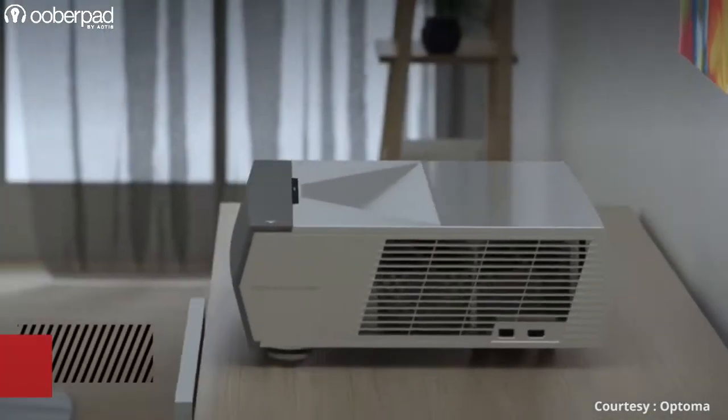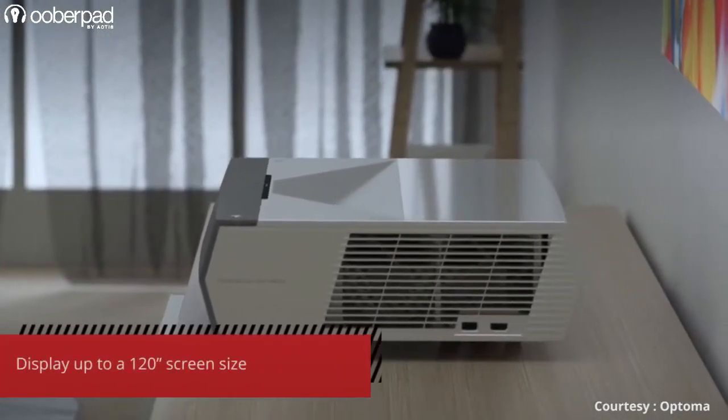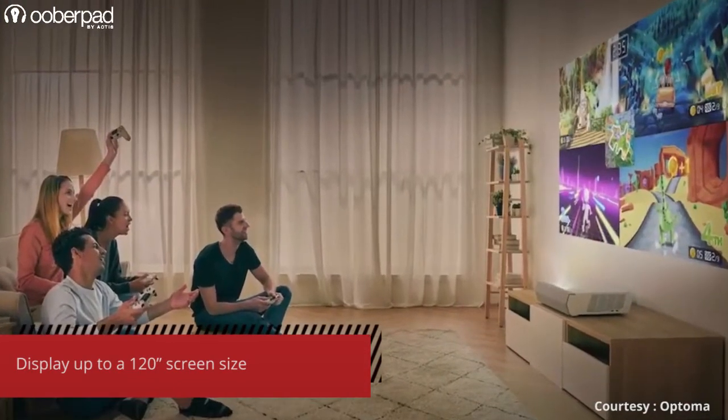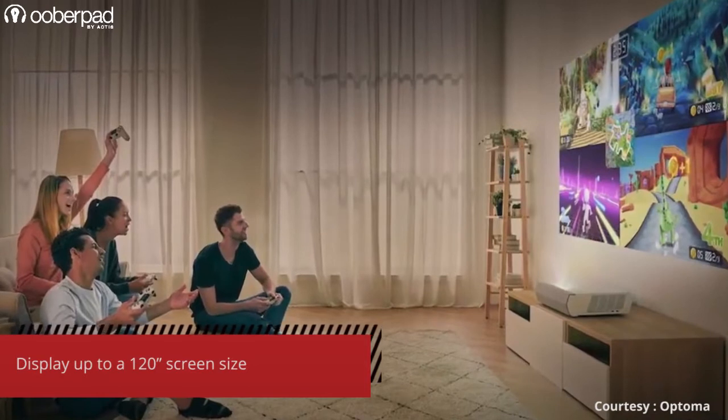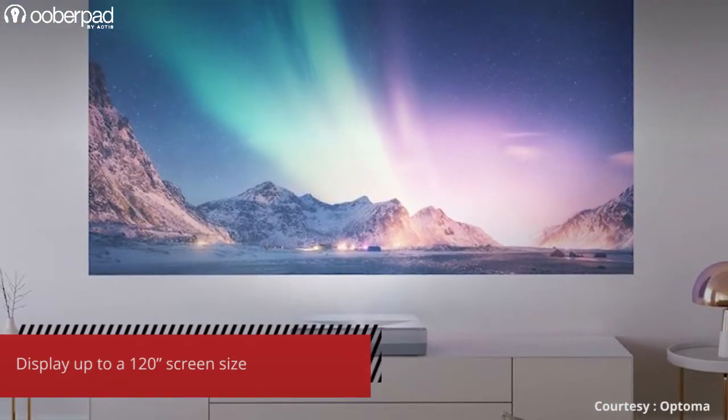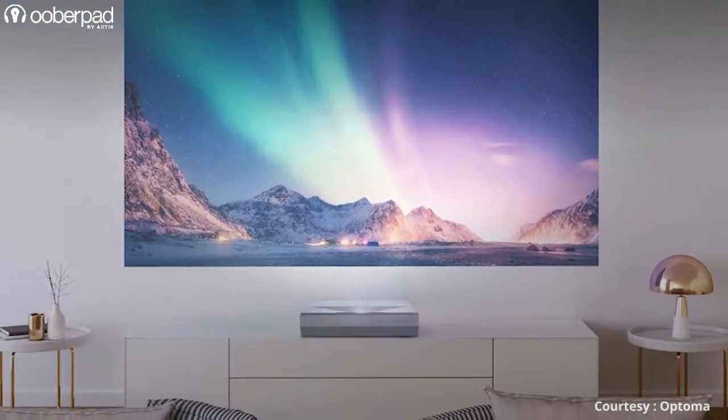This ultra-short throw projector lets you display up to a 120-inch screen size by placing the unit just inches away from the projection area. As it is an ultra-short throw projector, it can be used in rooms of any size without any compromise in quality. Thanks to its special design, you can place it on an entertainment center or a coffee table and get great projection quality.